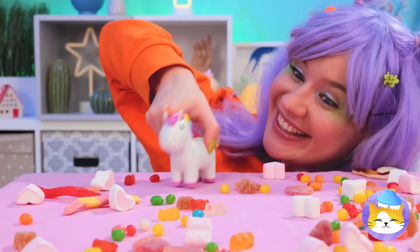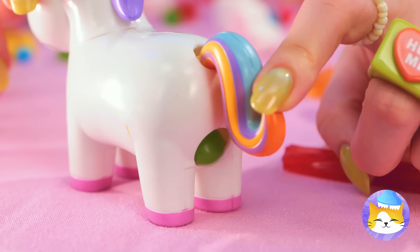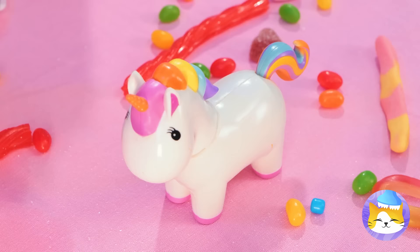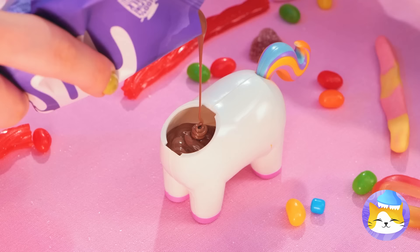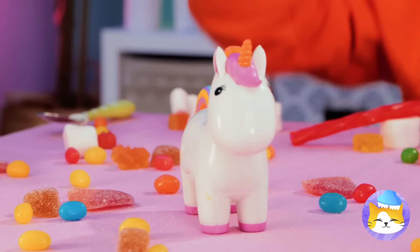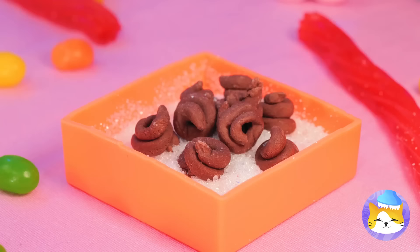This cute unicorn holds all your candy secrets. Press the tail and see what happens. Mmm, bite-sized treats. Now let's add some melted chocolate inside. I think that was too much — it's litter box time. Oh well, chocolate is chocolate.